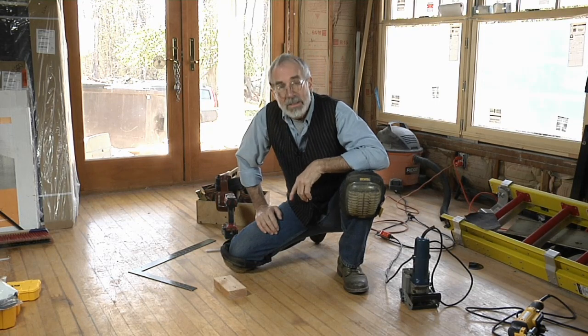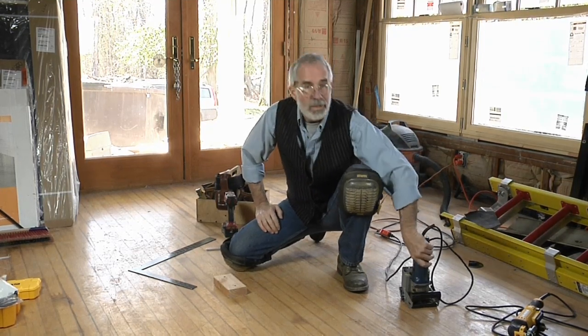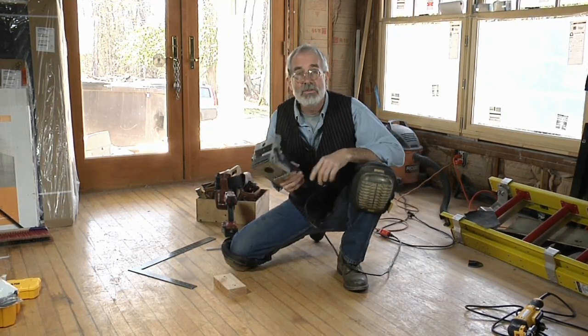David Hornstein of Lexington, Massachusetts has figured out that making that initial cut in the hardwood floor is a heck of a lot faster if you use a biscuit joiner.